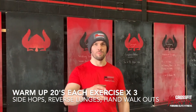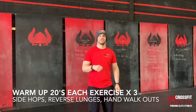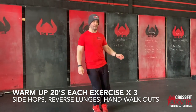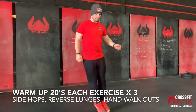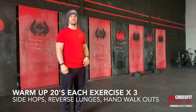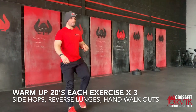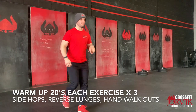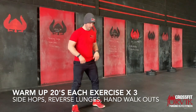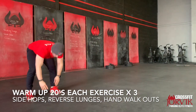For the warm-up today we're going to work for 20 seconds and then move to the next exercise. Our first exercise is side hops — on the balls of our toes, just hopping side to side. After side hops we go into reverse lunges, stepping back and trying to get nice and low to the floor. After those 20 seconds, next we're going to do walkouts — walking those arms forward out into the press-up position and walking back up, squeezing the bum as we come up.